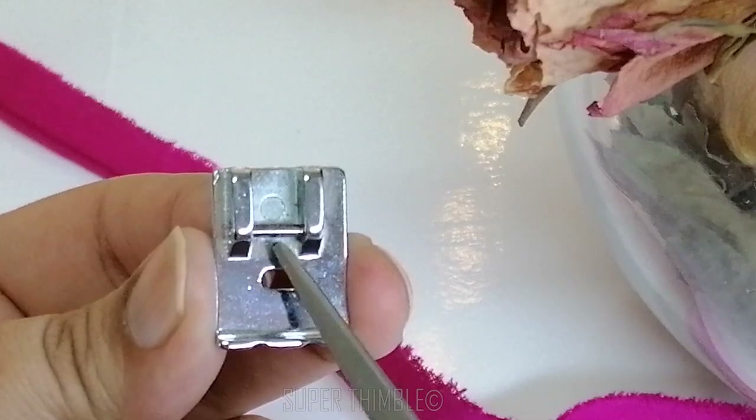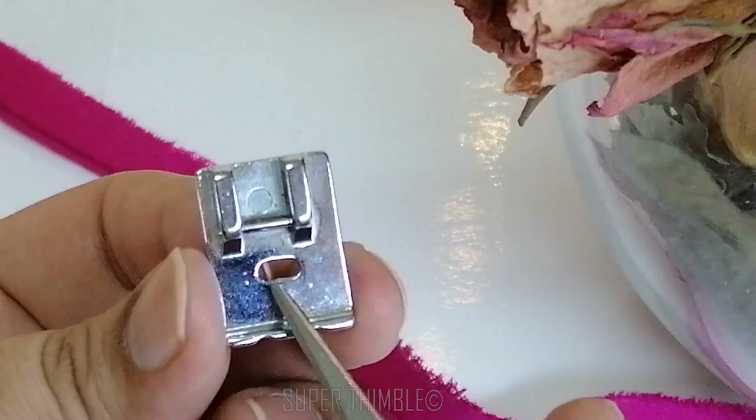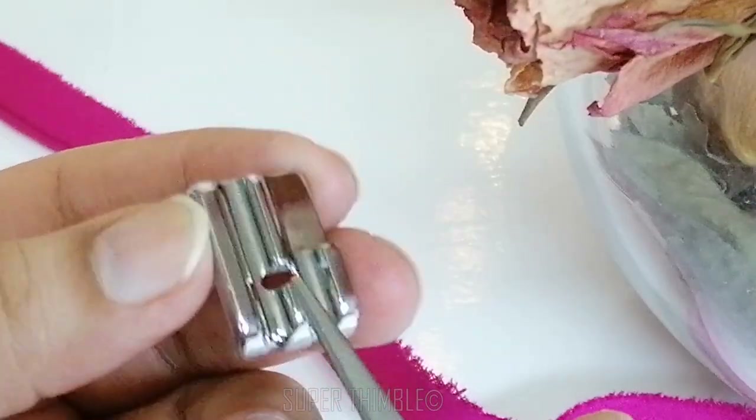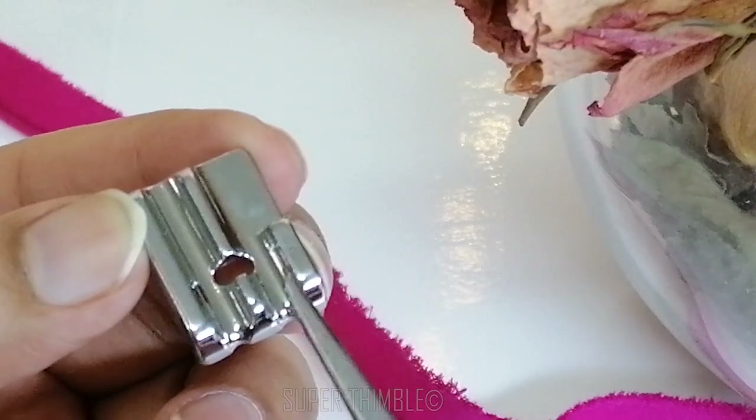Let's look at it closely. The foot is a snap-on and it has a space in the center for the needle to pass. If you see at the back side, there are grooves made — these grooves help the piping to stay in place.